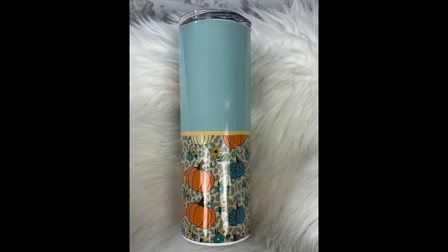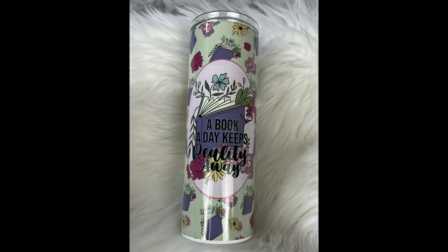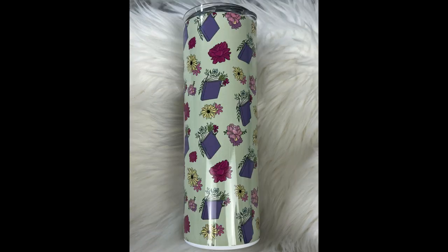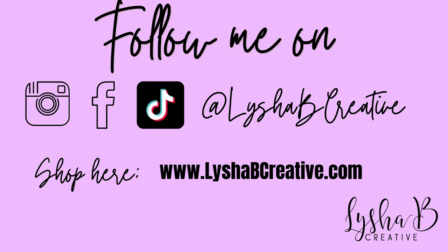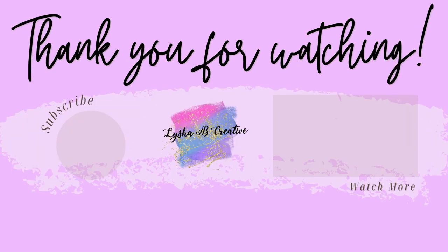That's it for today's video. I know it wasn't extremely long or really in depth, but I'm just getting into the sublimation process and I want to take you guys along that journey. If you have things you'd like to see me sublimate or other ideas, I want to take sublimation to the next level and incorporate it into a lot of what I already do. So stay tuned for that. Leave me any comments below and anything you'd love to see on the channel. Thank you so much for watching, and I'll see you guys in the next one!